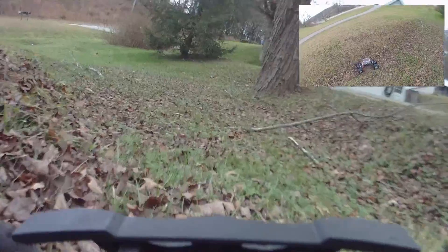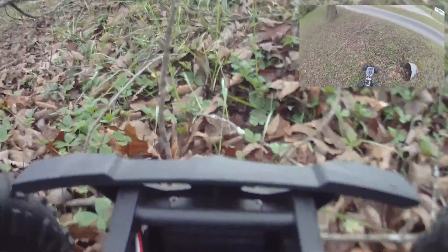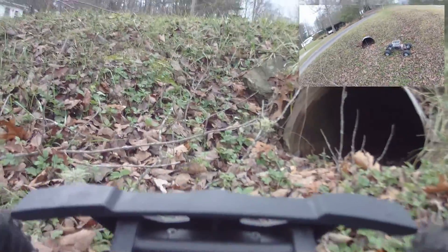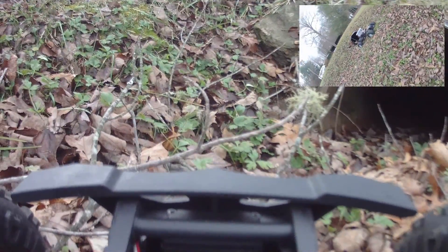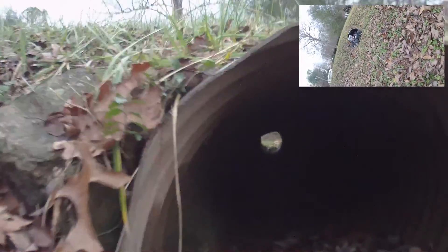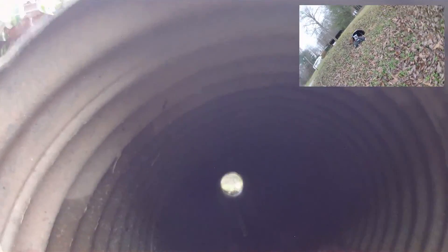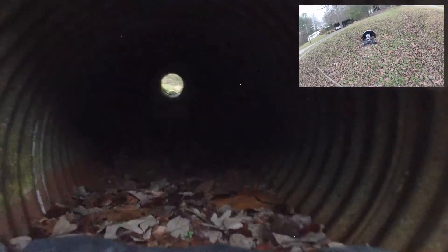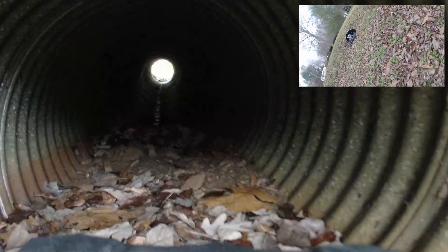I was going to try to do the quad today, but I don't think it'll fly through that culvert. I know the airplane well — it's eight-foot wingspan, requires a location away from here. The quad will fly here, but it won't fly through this culvert. Believe me, even if it would, I will not.